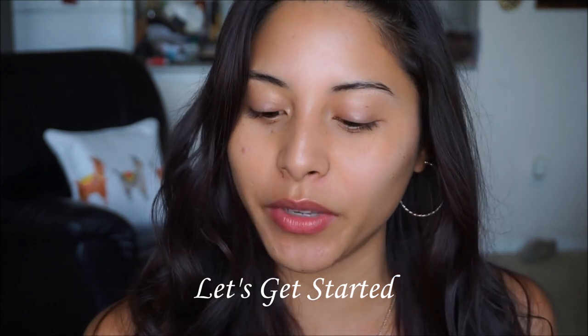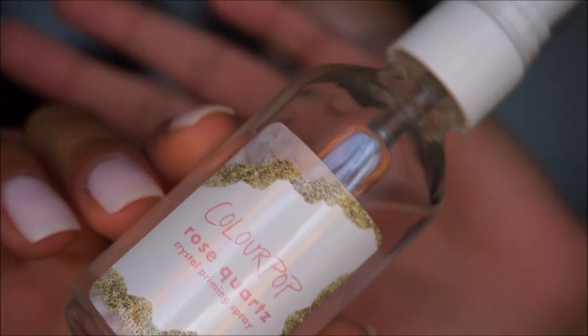To get started I'm going to use my Color Pop Rose Quartz misting spray. It has little crystals in it and it's supposed to prime the skin and make it look nice and radiant. It looks just like this.